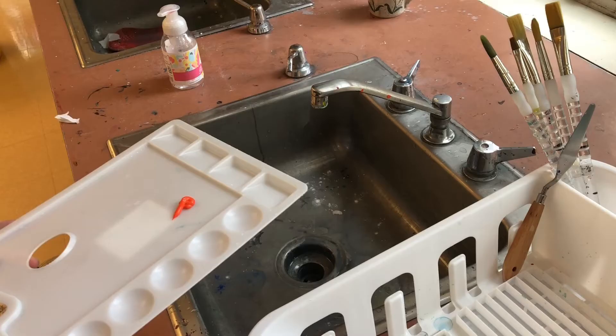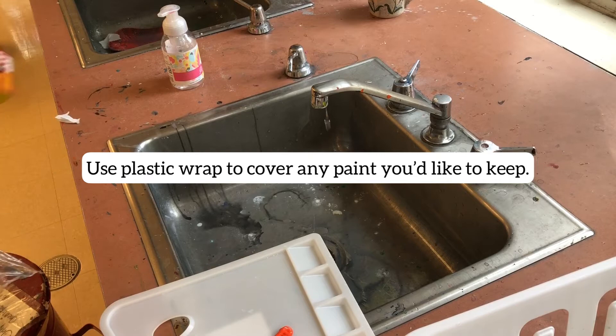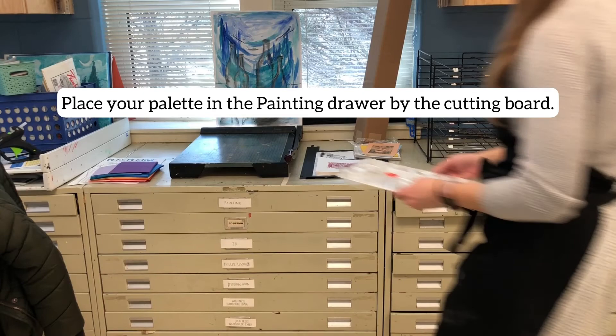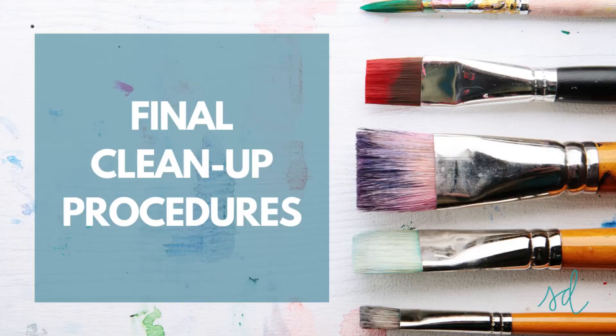If you want to save some paint on your palette and it can't go back in its cup, just put plastic wrap over any paint you would like to keep. I cannot guarantee it will stay for the weekend, but it should be usable within two days. Place your palette in the painting drawer by the cutting board — we will have tape and name tags on your palette so you know whose is whose.